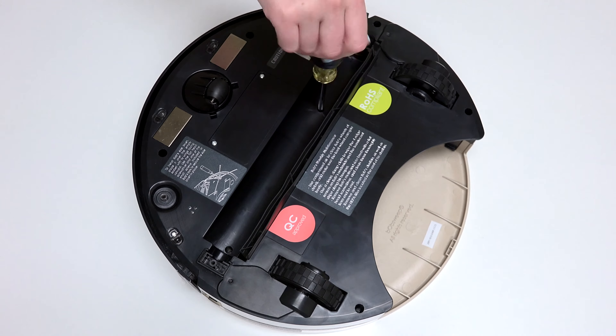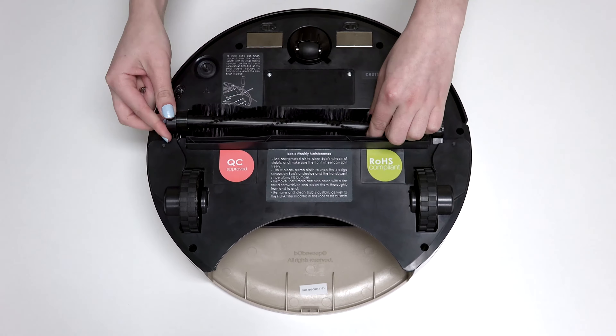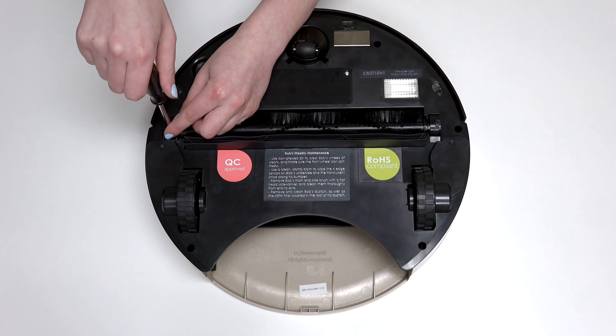If so, take a step back and lift the cover to tuck the wires into the appropriate spaces. Install the main brush and dustbin before your next use, and Bob is completely reassembled.